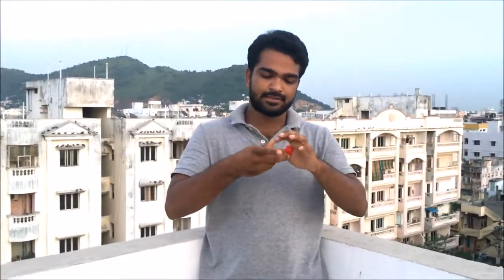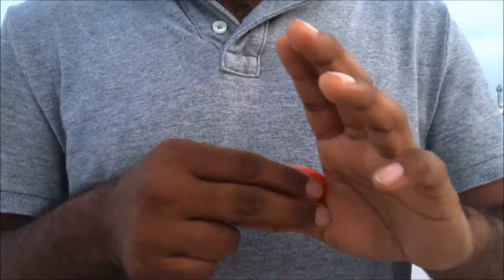Here's the trick — let me do it again, I was a little fast. Put the bottle caps like this and you have to take the bottle caps into the opposite hands. Have you got it? It looks easy but it's a little tricky. Try this and see if you can do this.